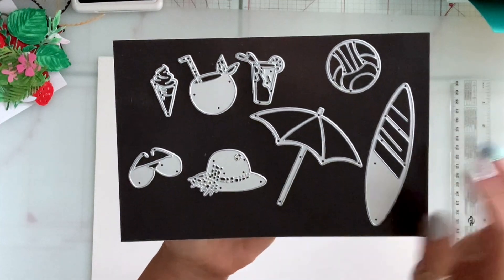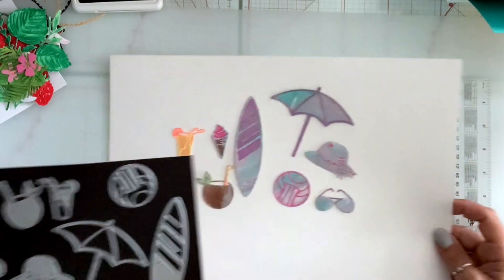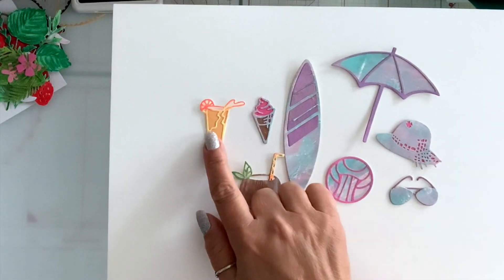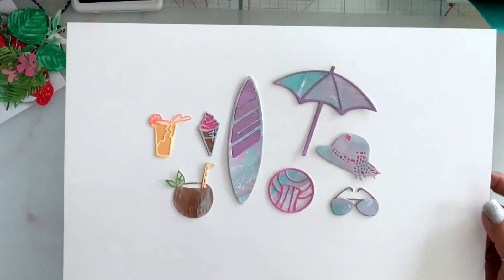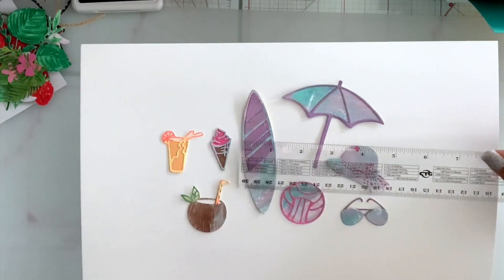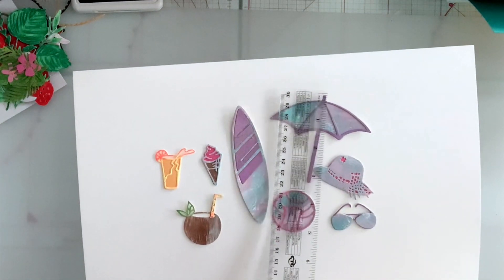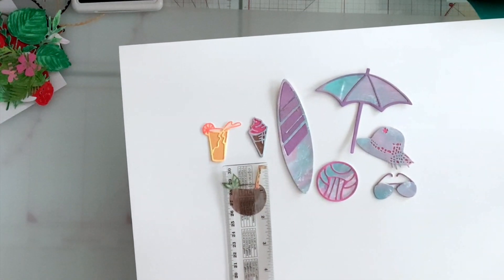Next I have this beach surfing set — it is so adorable. You have an umbrella, a surfboard, a ball, a hat and sunglasses, ice cream, a drink, and a coconut drink. The surfboard is a little over four inches by one and one eighth. The umbrella is a little over three inches, and the coconut drink is one and three quarters.